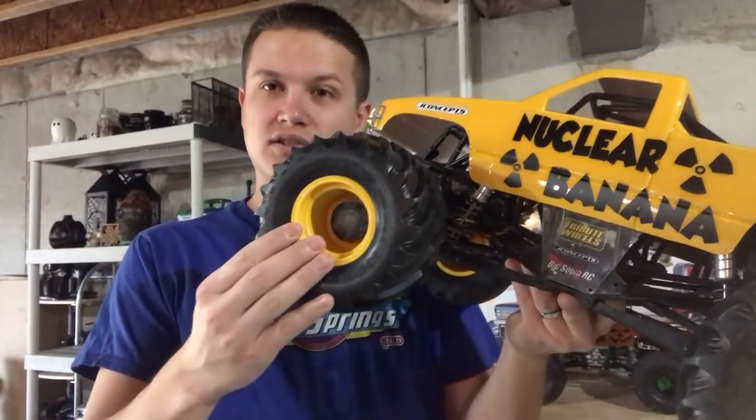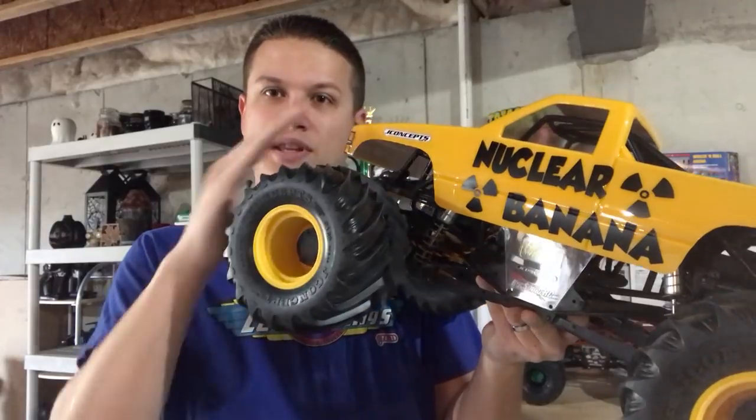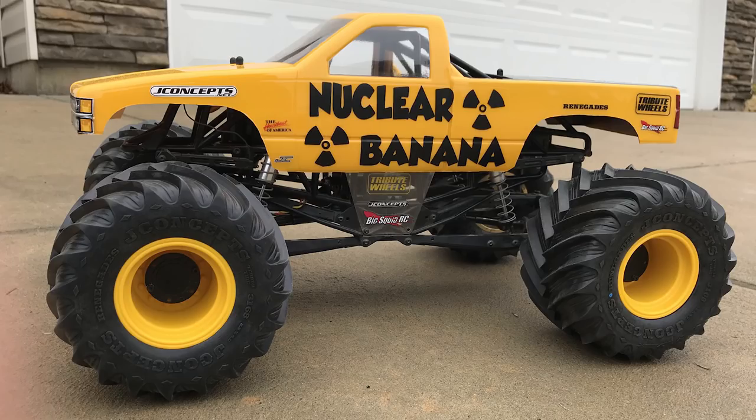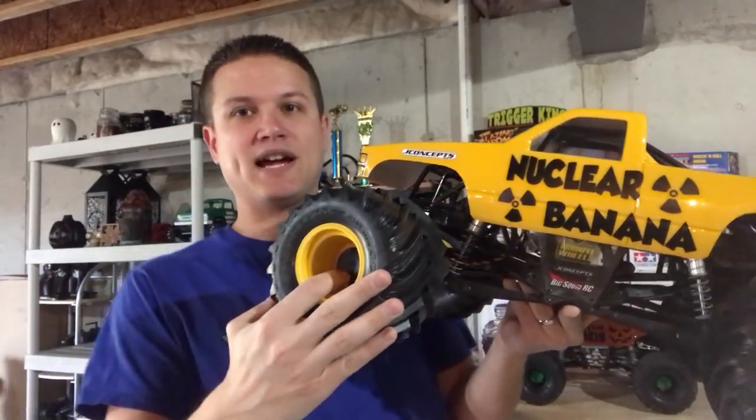Here's the final result. As you can see, these are pretty close to the body color — not exact, but close enough, especially outside in natural lighting. These also won't chip like paint will or have some of the other negatives associated with painting.